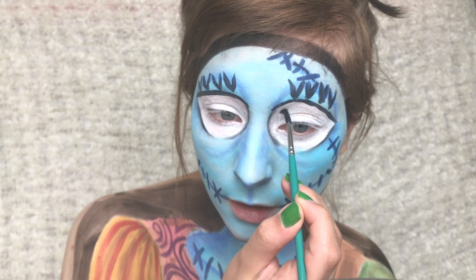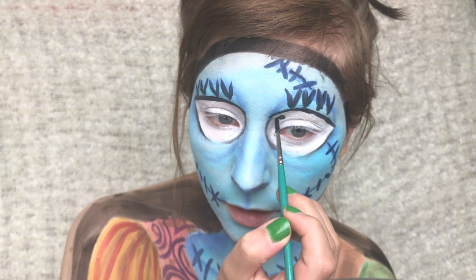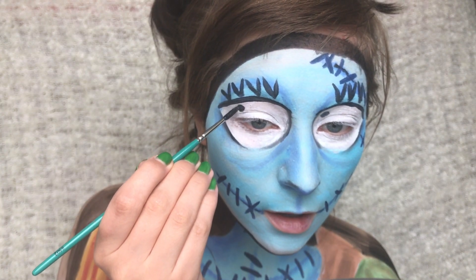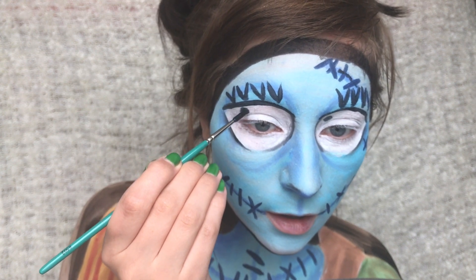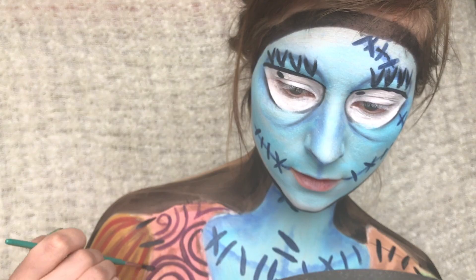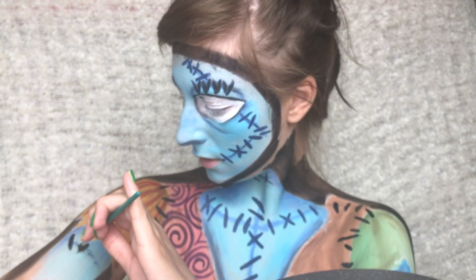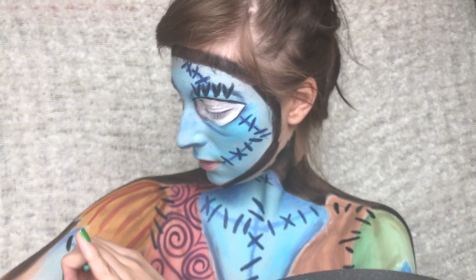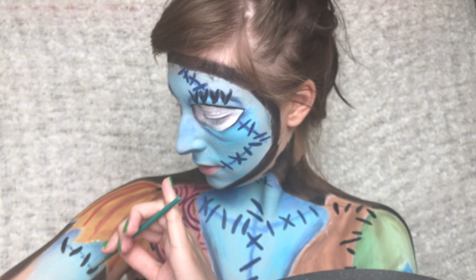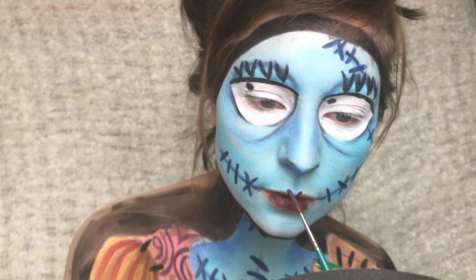Then I'm drawing some black dots for the centre of the eyes, but in the final picture I ended up editing my eyelashes out and moving the dot a bit further down. Then I'm adding some stitches for the clothing as well, and adding some stitches to the arms too. For the lips I'm just painting them in this very dark red colour.